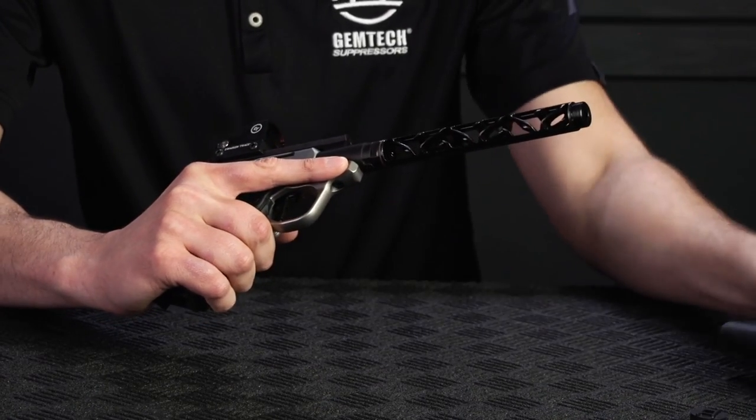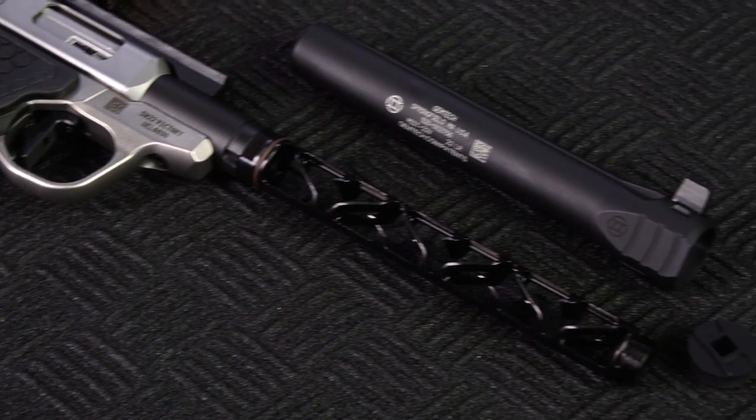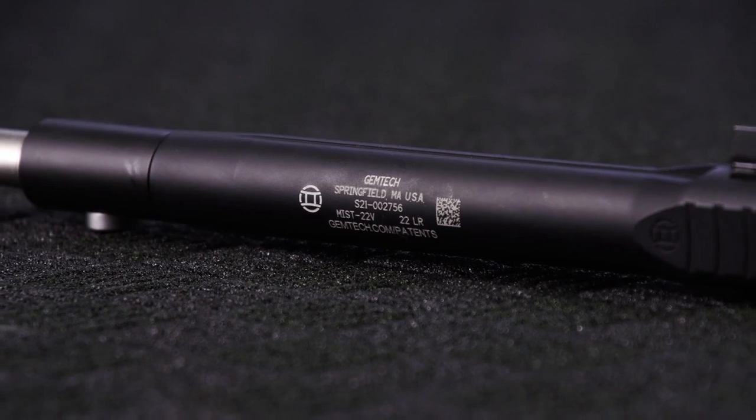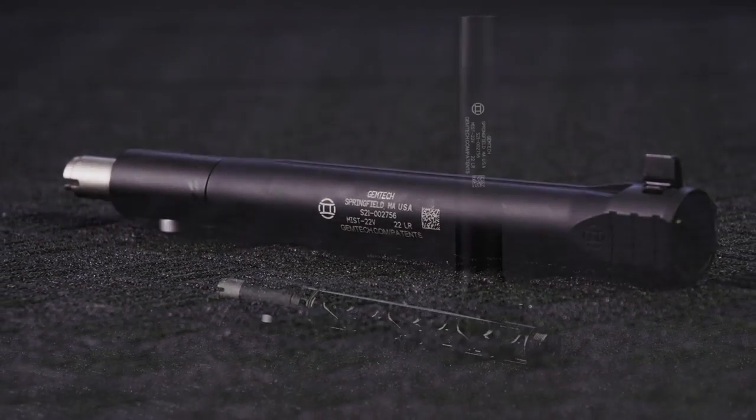What separates the MIS-22V is that it offers sound reduction in an overall length that muzzle-mounted suppressors can't match. It ships as a suppressor and barrel assembly that is installed just like a normal Victory barrel.